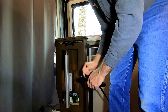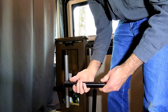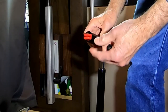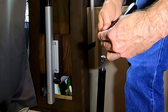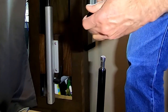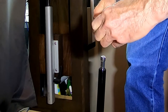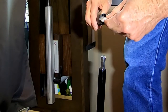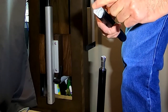Another neat thing about this pump, in addition to its diminutive size, the handle has storage. The ends screw off and on one end we have tire lever storage. The tire levers come with the pump as well as the case. On the other end we have patches — dry, no glue required patches that store in the opposite end.